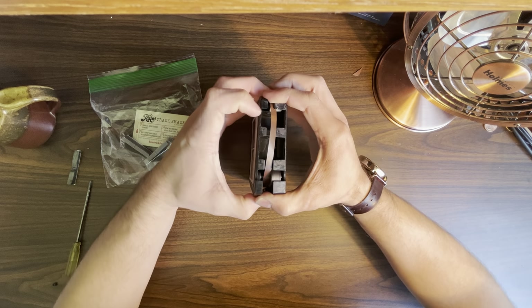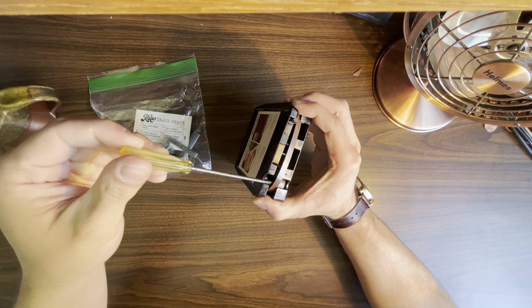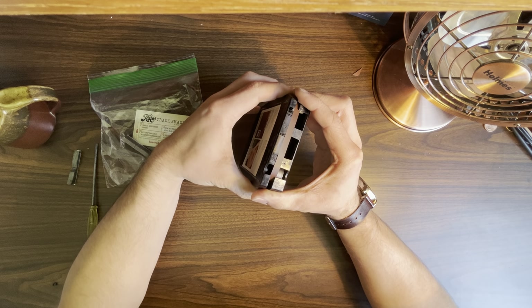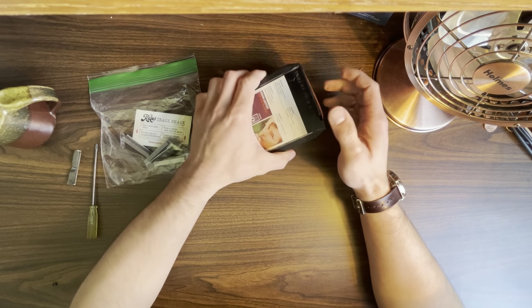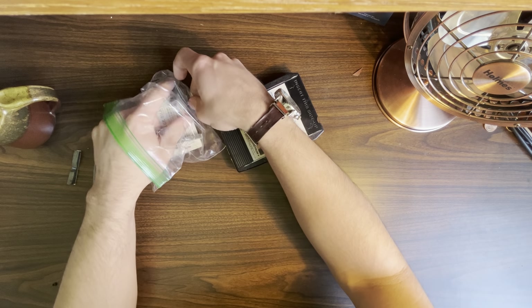Make sure your screwdriver is demagnetized — you don't want to use a magnetic screwdriver for this task or you will end up erasing your tape. Now I'm going to set this tape down and grab a new pad.